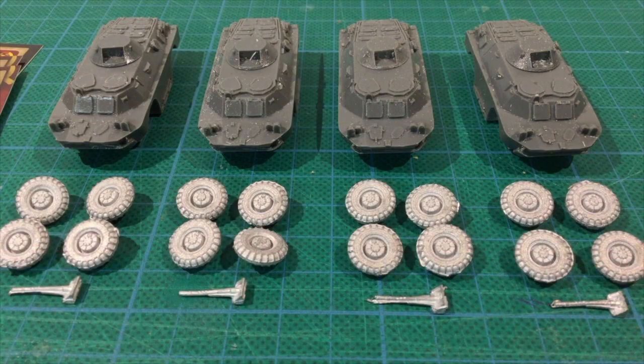Here are the parts. The hull and turret parts are resin while the wheels and guns are metal. The parts rattled around alarmingly loose in the box — I hated to think about the wear and tear during shipping, but they seem to have survived okay.